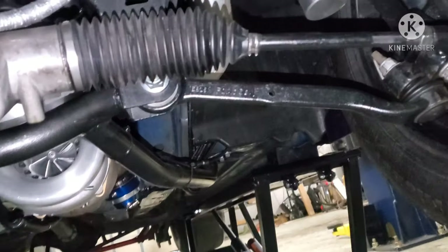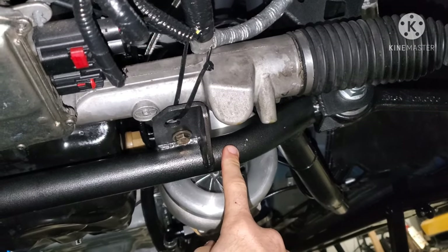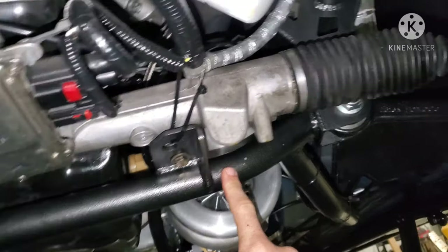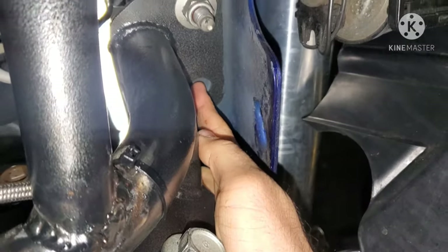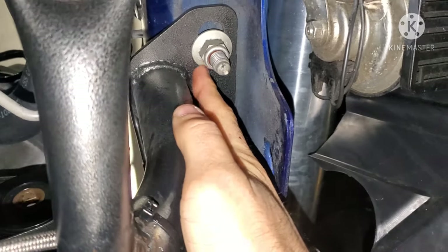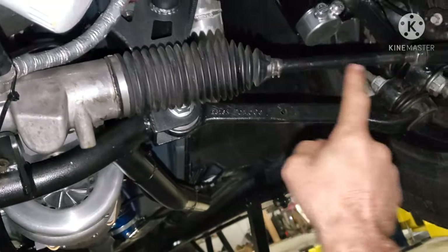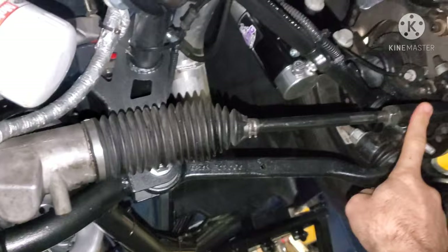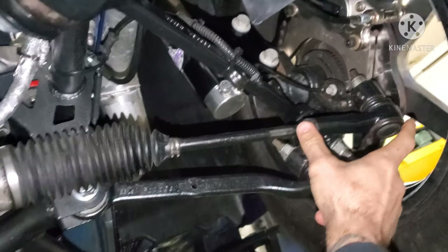We also wanted to show how we did the suspension. This is actually a K-member for a 2015 through 2020 S550 Mustang — bolted it on, it's pretty much a direct bolt-on. The only thing is there's a second bolt that's supposed to go right here that doesn't line up on the S197s, so we just lined it up with that one bolt right there. Then everything else pretty much bolts on. The factory arms did require some modifications to the rack — did some cutting to make it fit.